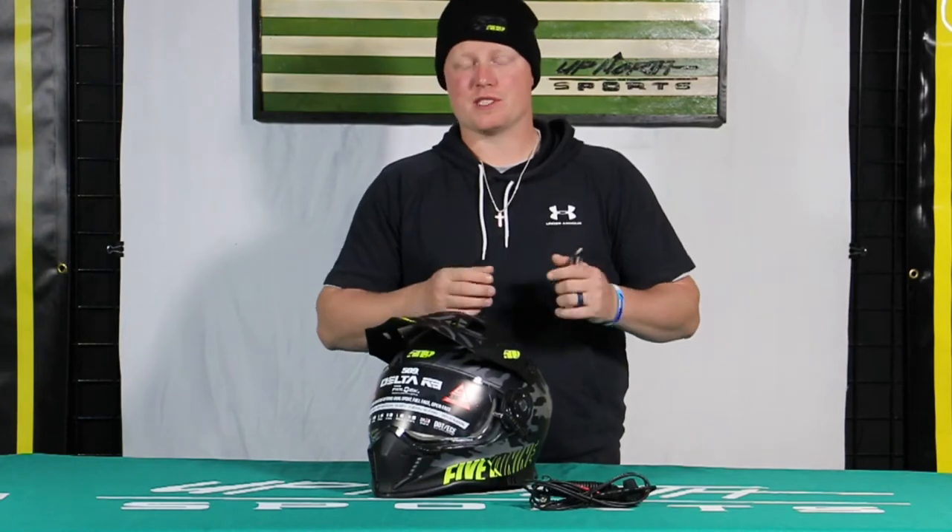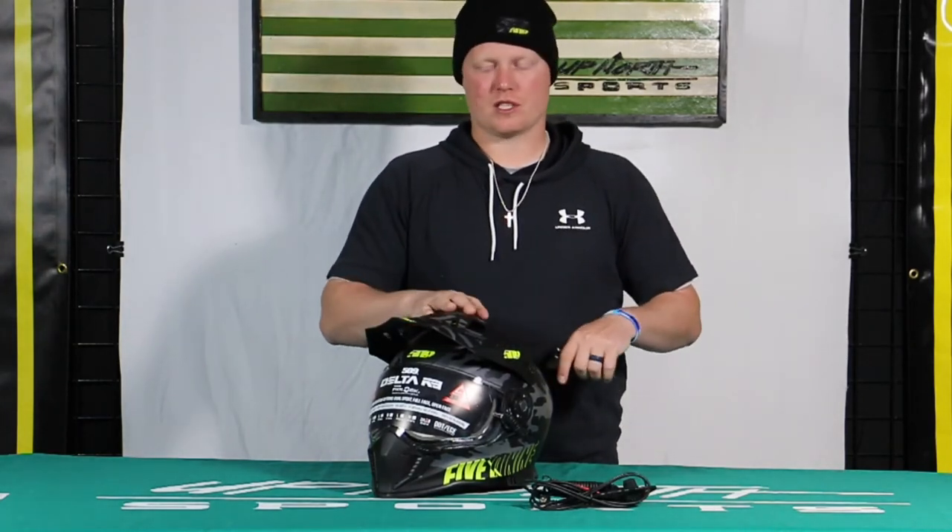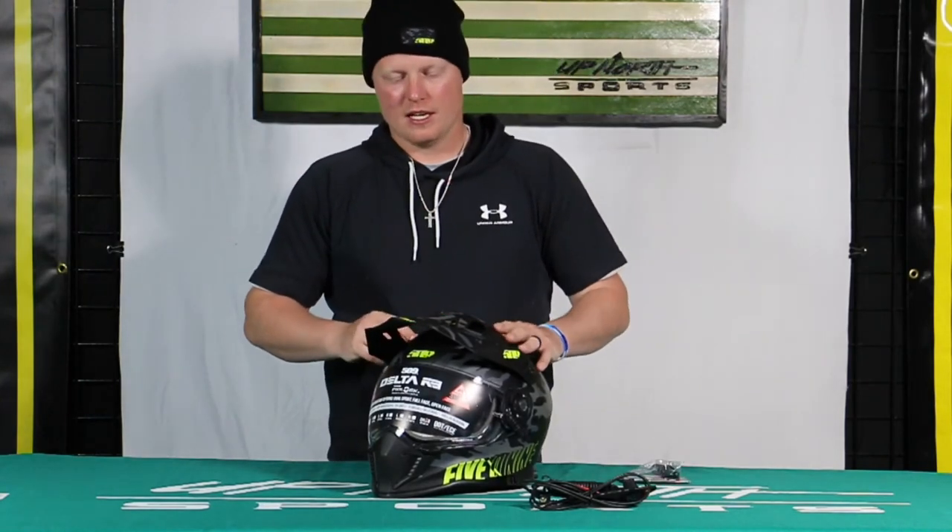We're going to have some awesome new color options this year, so check it out on our website. We do have a helmet sizing chart on there for you as well. Should you ever have any questions, make sure you give us a call regarding sizing — it's very important that we get you the correct helmet size.